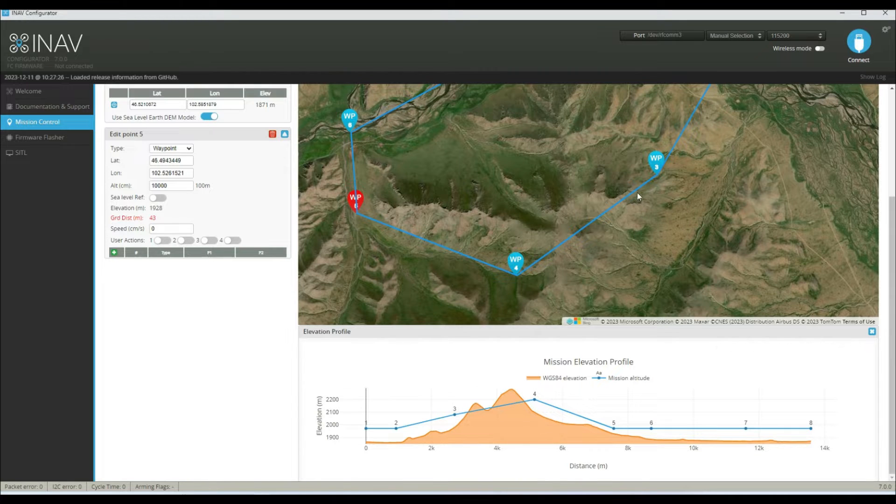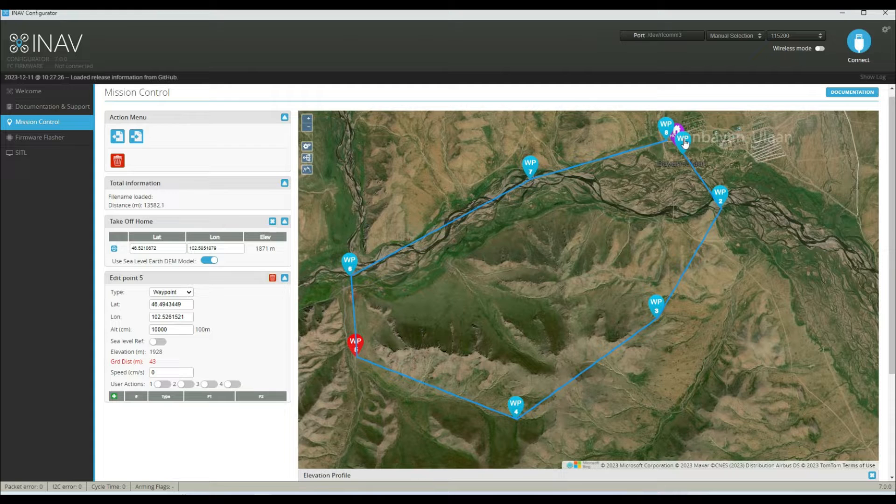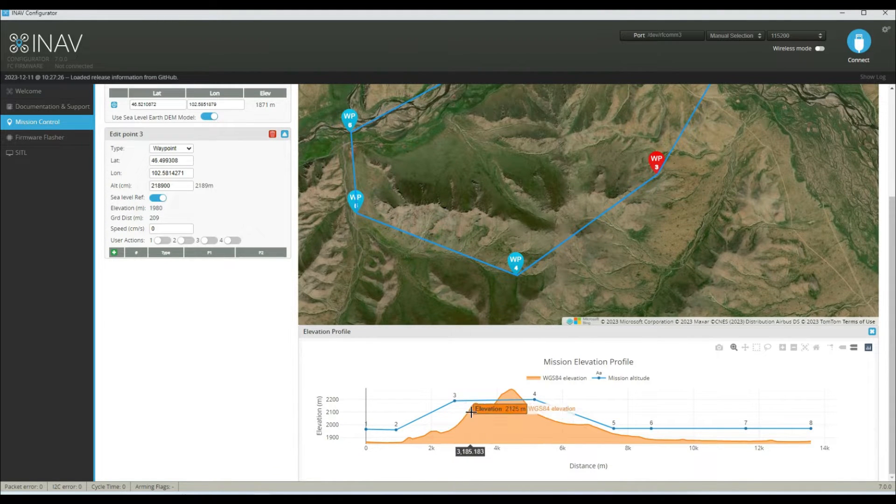So what we'll need to do is adjust these heights, and we can do that quite easily. We scroll back up and click on waypoint one, then click 'Sea Level Reference' — you'll see that figure changes the ground distance. Sea level reference has now changed the altitude so that it's actually 100 meters above the ground, not 100 meters above our takeoff point. We do the same for waypoint two and waypoint three. If we scroll down, we can see that waypoint three has now gone higher to ensure that we've got the clearance.